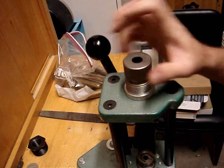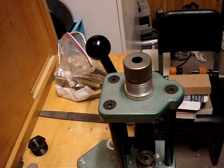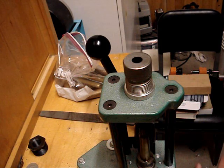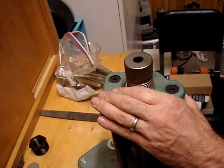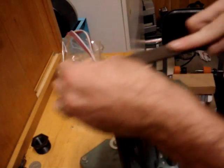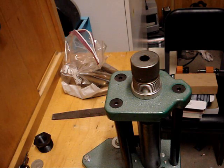Here we are with the .50 BMG trim die. You're going to want to lube it, just like you would with the other case. This thing is a pretty good size here, so you really want to be able to lube one at a time. Go ahead and insert it into the shell holder. We're all the way up. This takes a lot more force than the standard case, because these things are really thick — they're about five and a half inches long. They're a really good size. Take your file. You'll feel the resistance of the file on the brass itself.